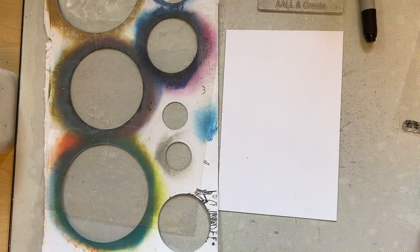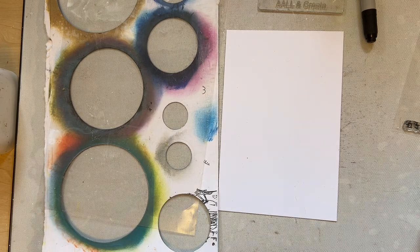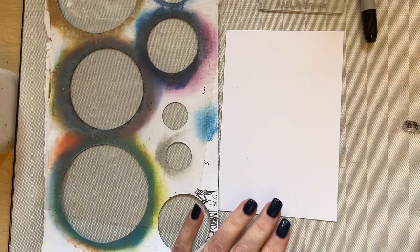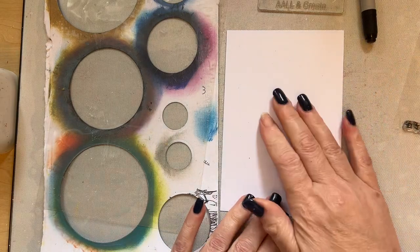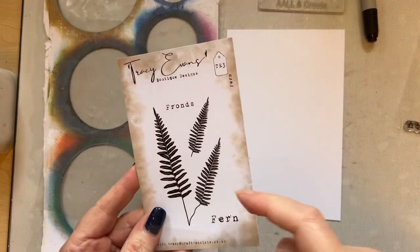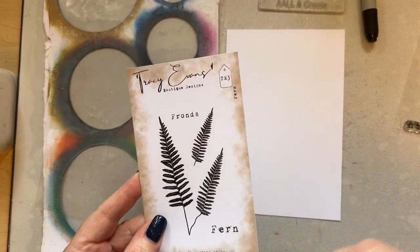Good morning everybody, welcome to my craft room and YouTube channel. Monday morning again — it comes around so quickly! I thought I'd come and show you a simple idea with the fern stamp, so with TE3 I thought we'd show you a nice simple idea.